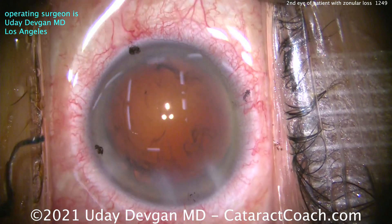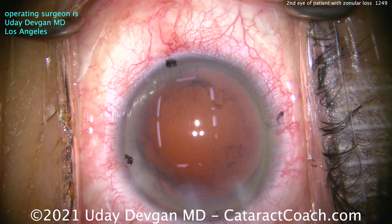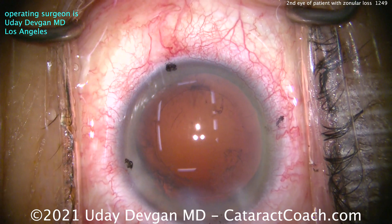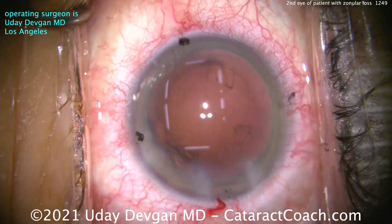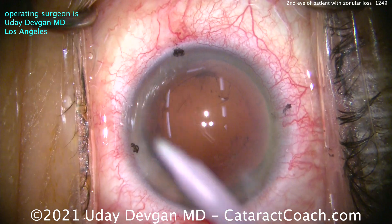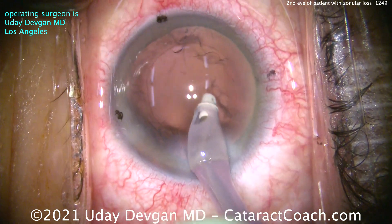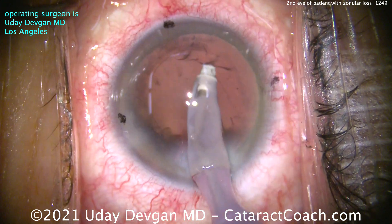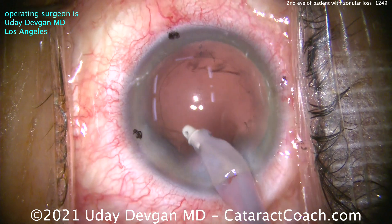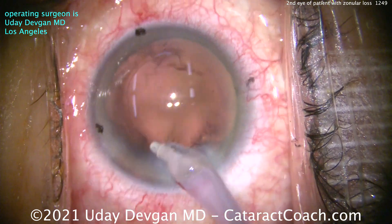Remember: give the first surgeon the benefit of the doubt — patient protoplasm, patient tissue — that's what makes this game so challenging and so fun. You never know what you're going to get into. In this case, everything's normal. You can tell this video is at real time, not sped up. The whole case is about 6 minutes, so it's not difficult. But the point is: you've got to do things a little differently on the second eye if your first eye had issues.